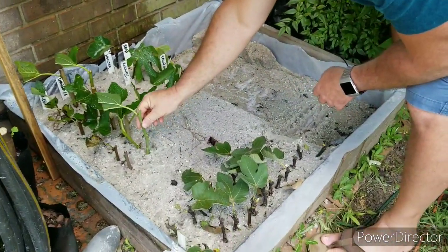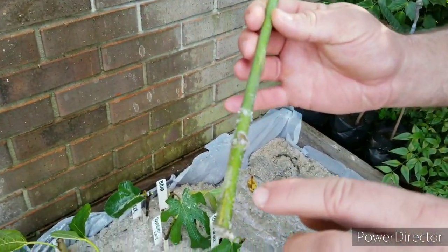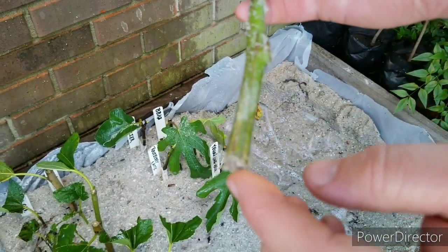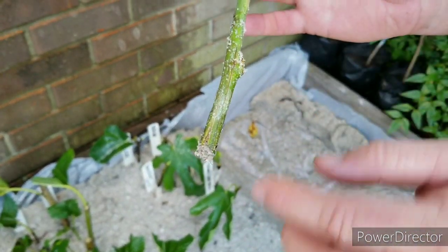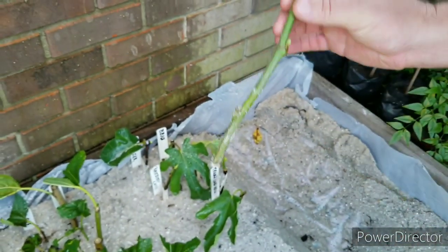If I pull this one up — I set these cuttings last week — you can see there are little lenticel-looking dots on there. We'll come back in a week or two and you'll see little hair roots start to develop. So that's what we're doing here.